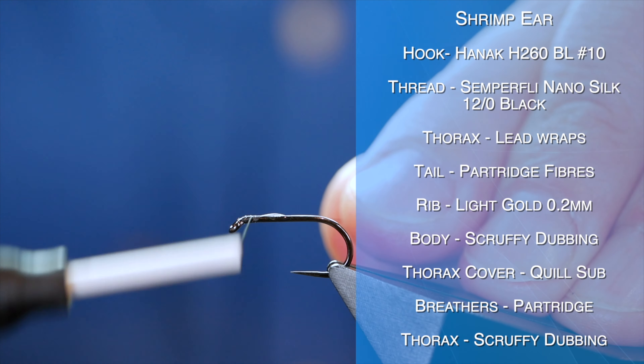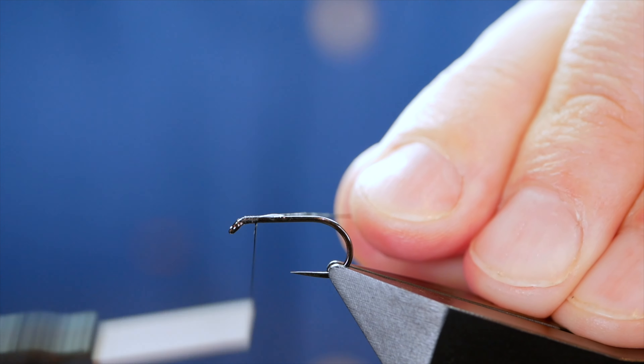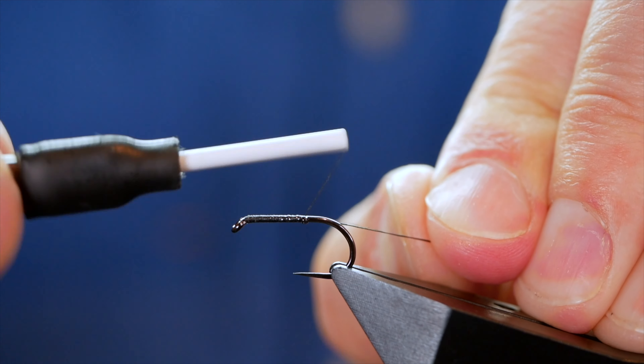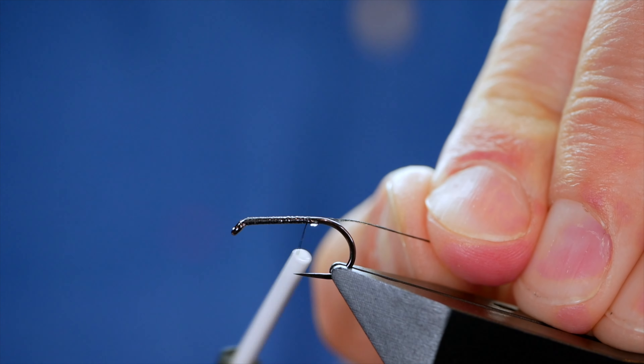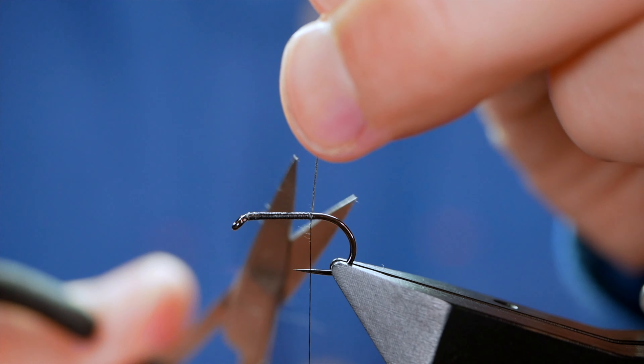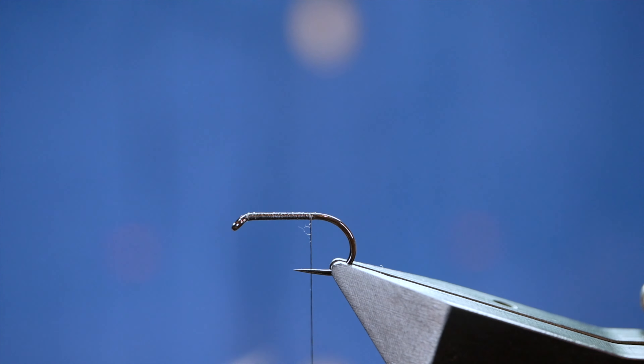The wax doesn't cut it with the NanoSilk I find, so I always like to use a little bit of super glue. Once I've got that bed of thread down, just remove the excess super glue and I can take away my thread.